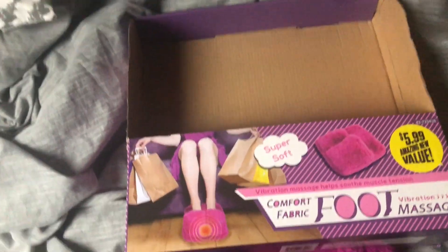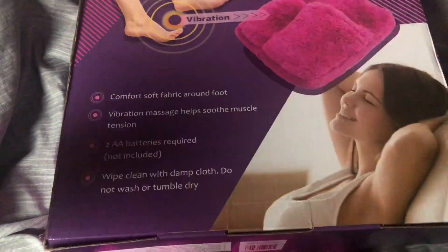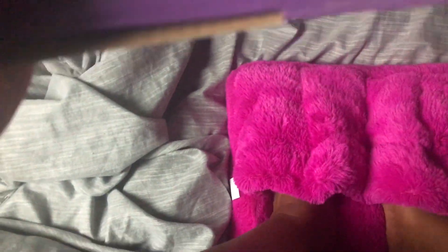If you would like to purchase one of these, you can find them at your local 99-cent store, or you can Google it and find out where else you could get it. Super soft. I will rate this an eight — I say eight because you can't get it wet, and it's all in one piece. I wish it was separated so I could actually walk with them.